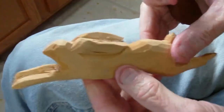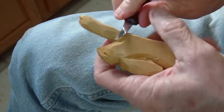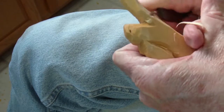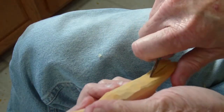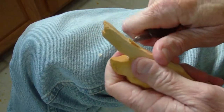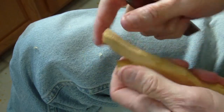Now I'll say, if you want to make the larger version of this rabbit, I would suggest that you use at least one-inch wood when you do it. This is three-quarter inch, and this is just about as thick as you want it with three-quarter. For a larger version, I would suggest you use one-inch wood.